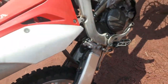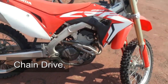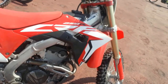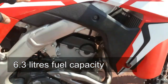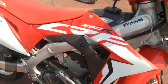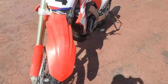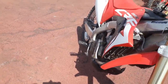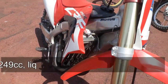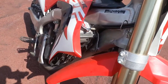This is a 2018 model of the CRF250. For this model, it has a fuel capacity of 6.3 liters. It is also an electric start bike without the kick starter of course. The bike has a liquid cooled engine and it is a single cylinder head.